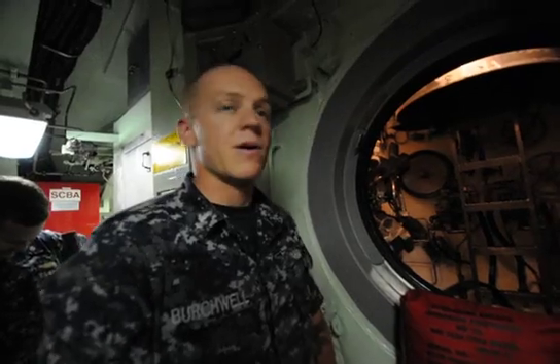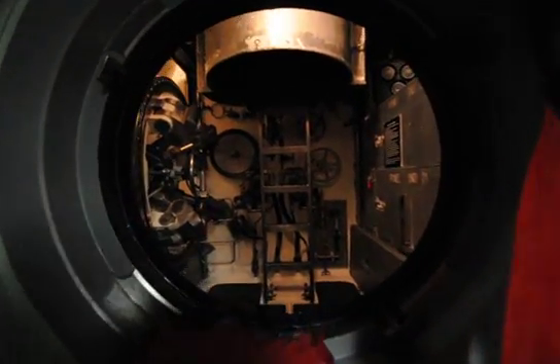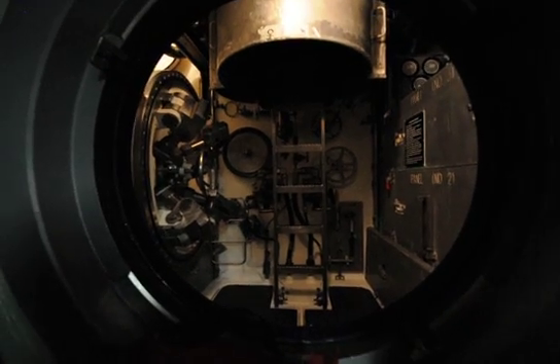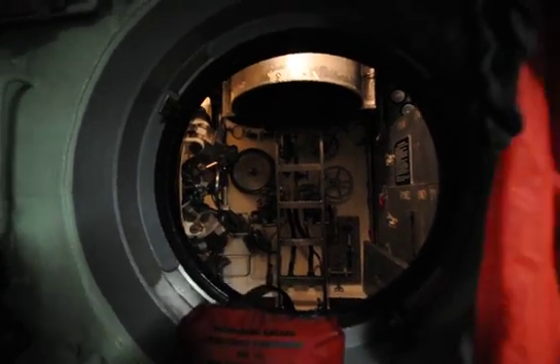Good afternoon and thank you all for coming. I'm Pastor Birchwell and I'm giving you a brief overview of the lockout trunk and some of the associated systems. The lockout trunk aboard the Virginia-class submarine serves two purposes: escape, as you all have seen, and also special operation forces.